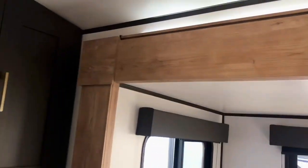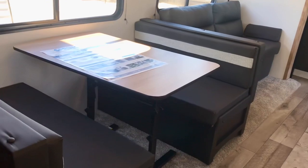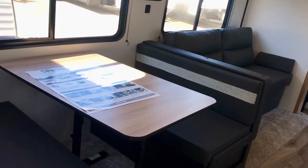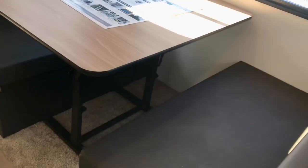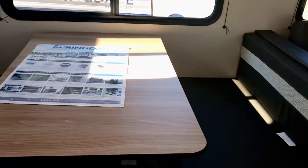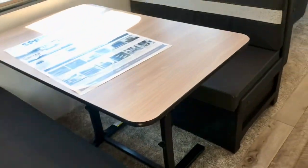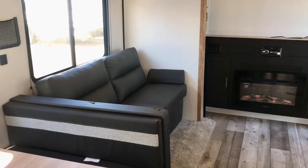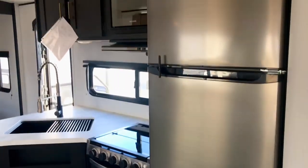You notice this nice trim around the slide-out — kind of an oak-looking color. This makes into a bed, and so does that jackknife sofa, so you can sleep quite a few people in this one. This table is not stationary — you can move it, which is nice if you need a little more room. You can adjust it to make it comfortable whether you're doing some work or having a meal.